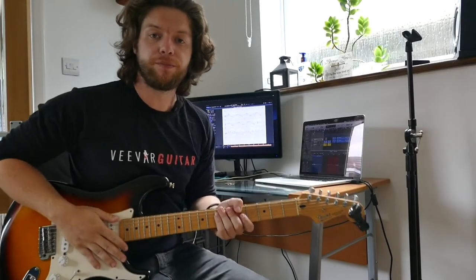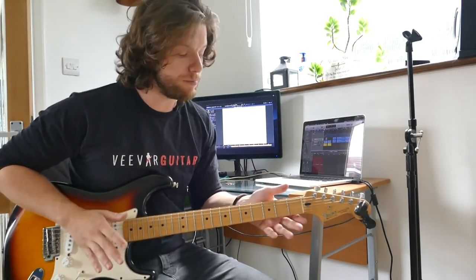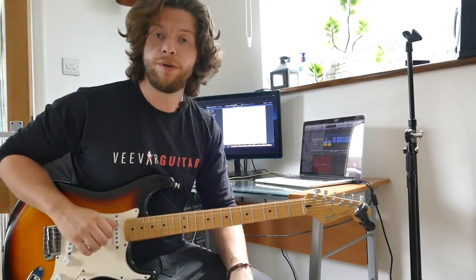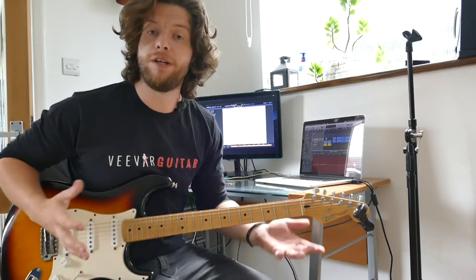Exercise number two. That first exercise wasn't very musical, and I get it. Let's do something a bit more musical. We're going to be using some chords with the same principle — using the first part of that pattern, where we're doing the thumb and then I, M, A on the G, B, and high E string — except this time using chords.